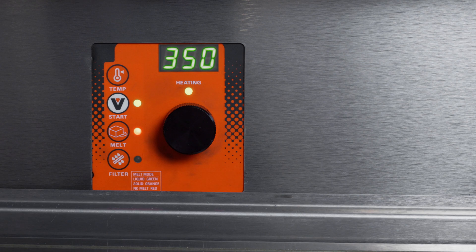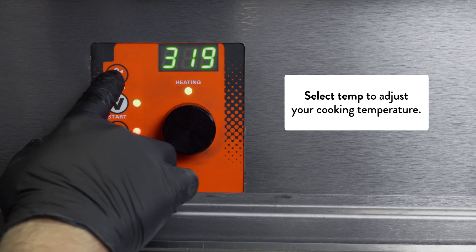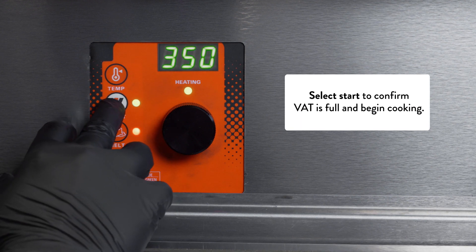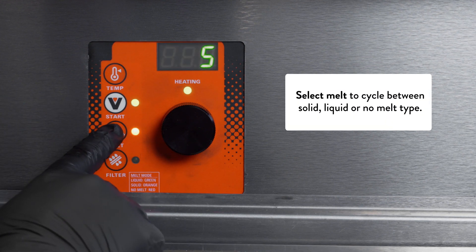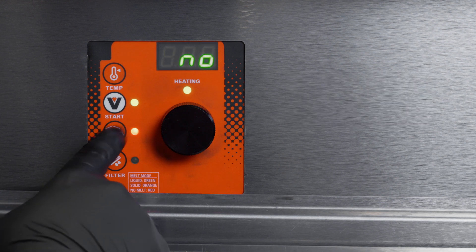We've got a couple buttons here we'll go through. Got our temperature control button, which shows your actual temperature display. Got your programming, your start button which we're going to use to confirm your vats. Full when you're starting the fryer, we have your melt mode button — you can cycle through from solid, liquid, or no melt mode if you would prefer.